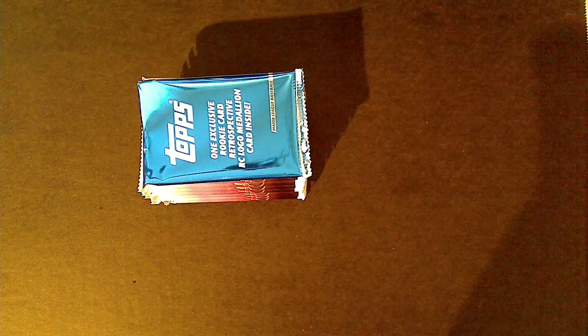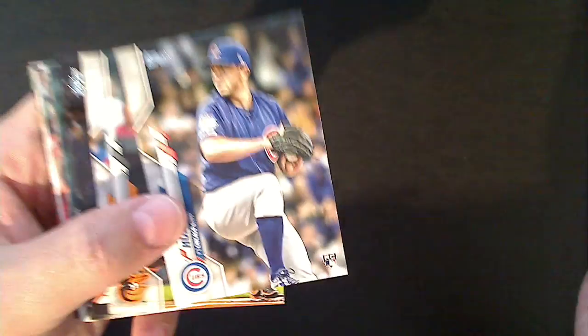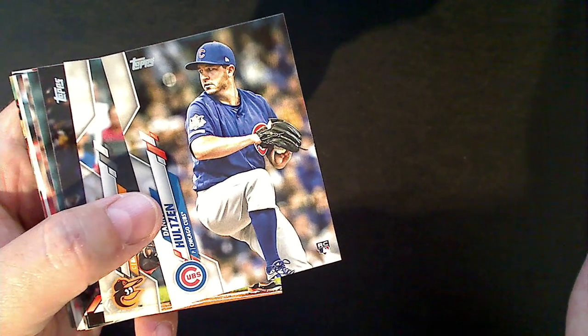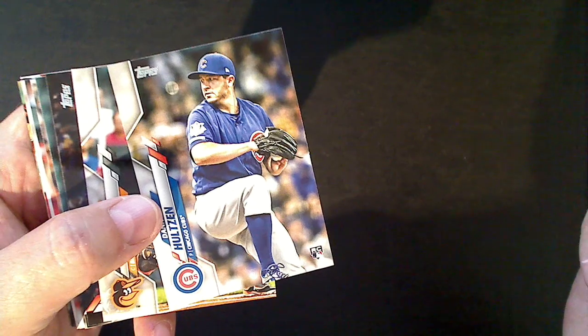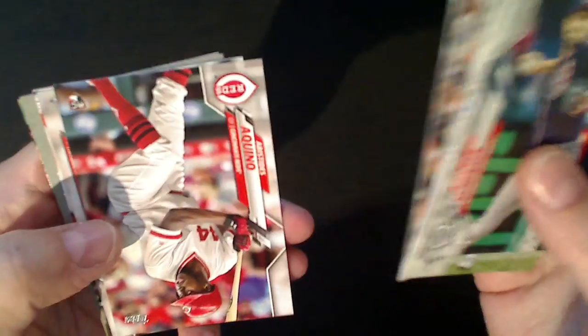All right, blaster number two - maybe we'll get a Jordan Alvarez in this one. Man, it took him a long time to get to the majors - second overall pick in 2011 I think, finally made it up in 2019 with the Cubs. Tons of injuries, but good story just sticking with it and fighting to reach his goal.